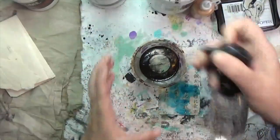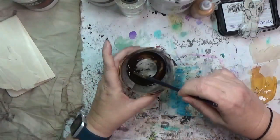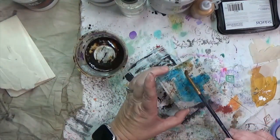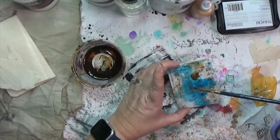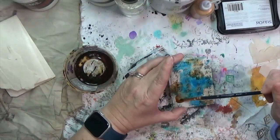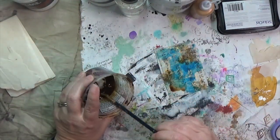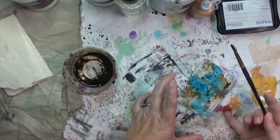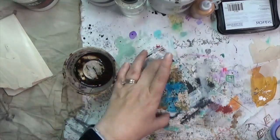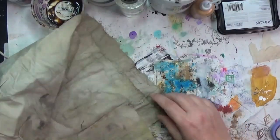I dry it and then realize I need a little more grunge, and for me that means turning to my instant coffee. If you've seen any of my other mixed media videos you've probably seen me use it — I just reconstitute instant coffee and paint it straight onto the card, then splatter a little bit. I love that this coffee retains a little bit of a sugary shine; there's something special about it — maybe it's just that I love coffee so much.